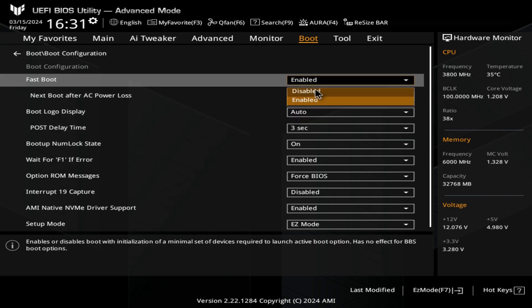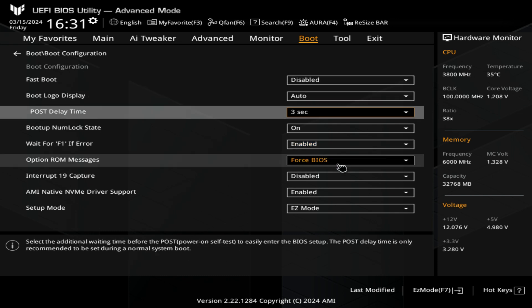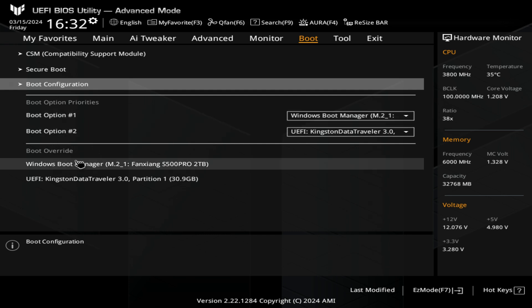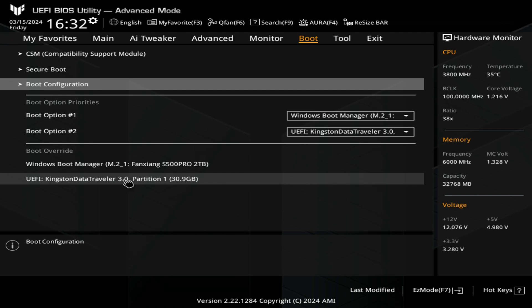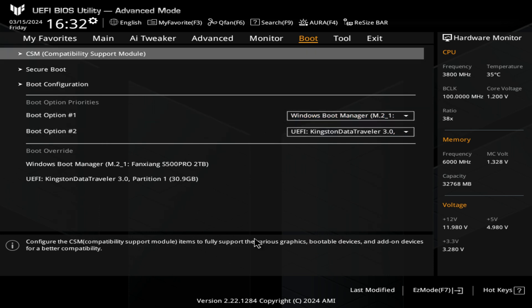You've also got your boot configuration. Fast boot — I'm actually going to disable that because fast boot isn't necessarily something you need and it's not what you think it is. Also, setup mode: if you want to go into easy mode every time you go into the BIOS you can choose that, or you can go straight into advanced mode. For most people, easy mode is absolutely fine. You've also got boot override — say after going into the BIOS you want to boot straight from your USB, you can click on that USB drive and when you save and exit, it will try and boot from there without you having to change your boot priorities.